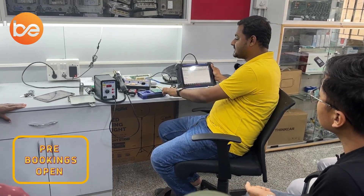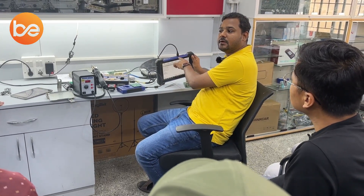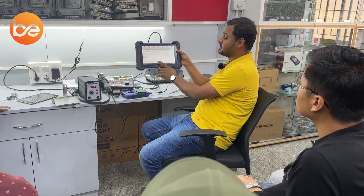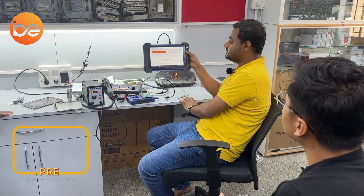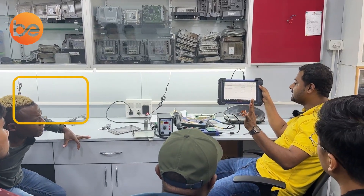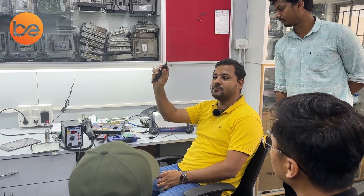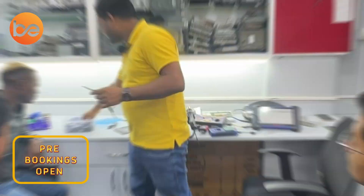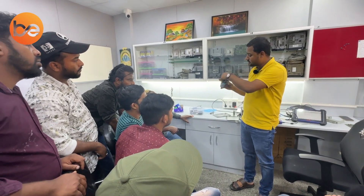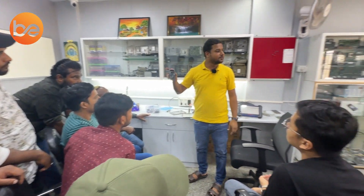Click on the one-touch process. It starts to read the chip data. It already has 4 keys stored. But the customer gave me only one key. Before proceeding, we should confirm whether this key is working. Take the VVDI tool, turn it on, place the key and press the power button. The key is working good and fine — there is no issue with the key.